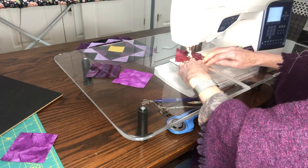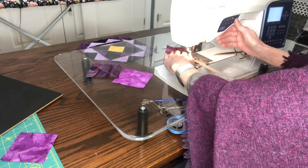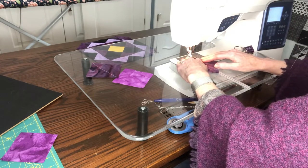You're going to sew a quarter-inch seam on either side of the drawn line. I've got a neat little thing here that helps me determine what a quarter inch is. Turn it around and do the other side.